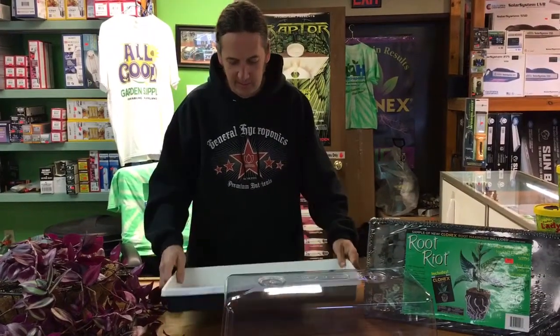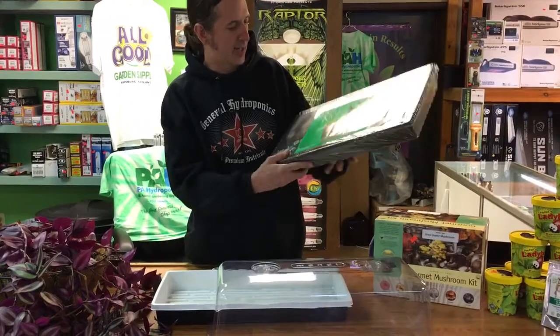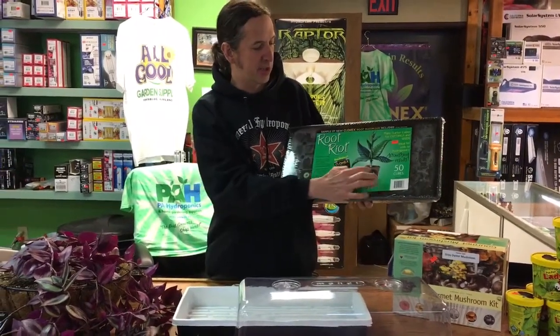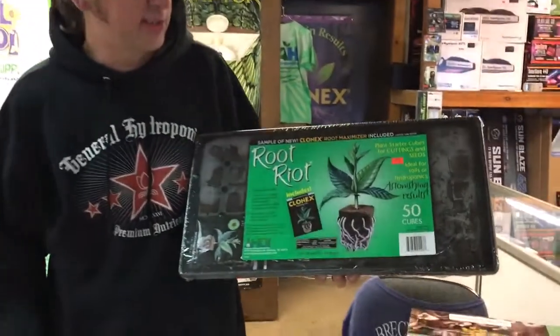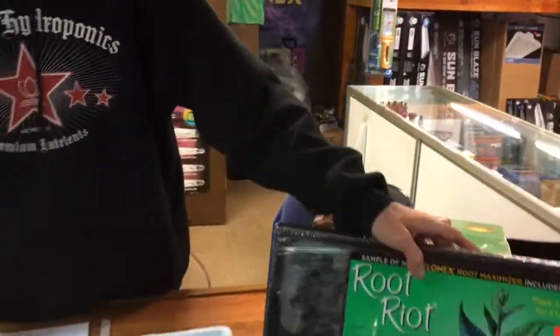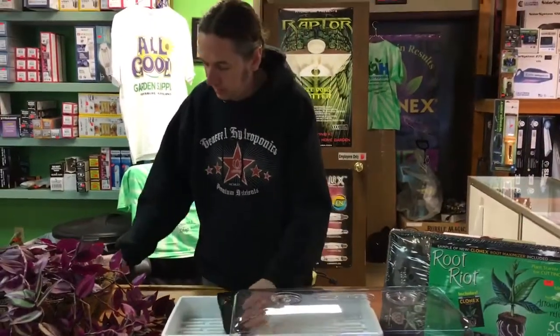We're going to be using the heavy-duty one for our project today. Another way to do it is these little root riot plugs — these are my favorite as well. They're a little sponge, they have good water-to-air ratio, and the roots just go in real easy. They're really convenient to use.